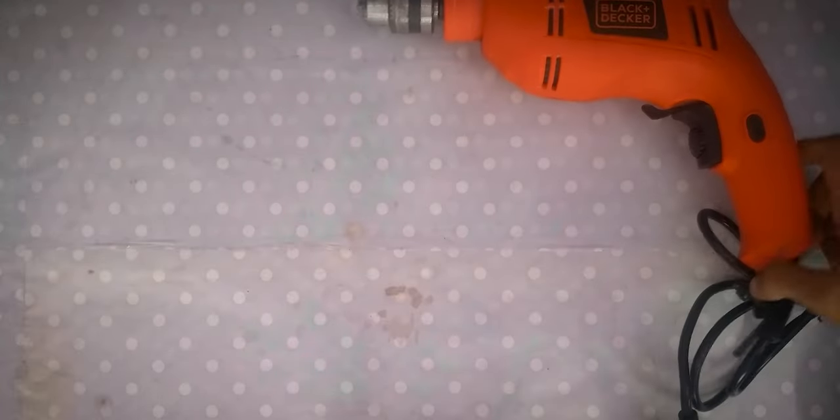So this is the first look of the hammer drill. This drill comes in the iconic Black & Decker black and orange color scheme.